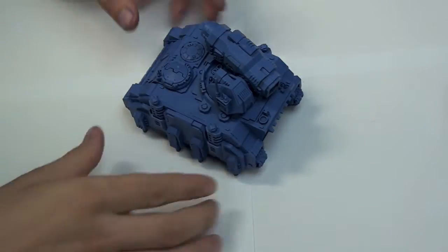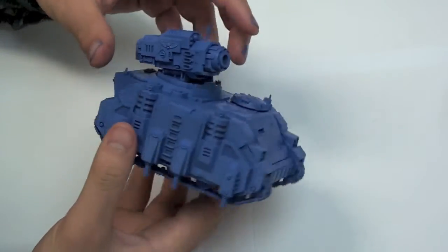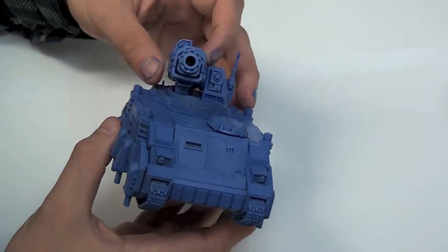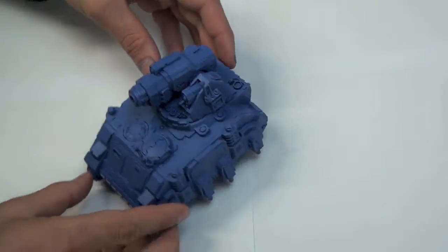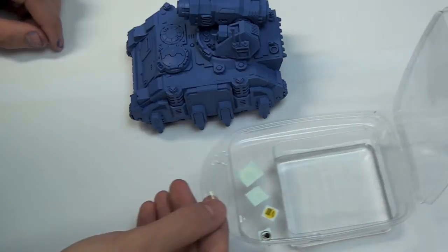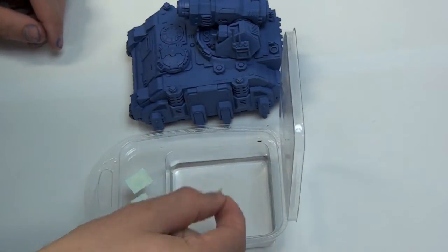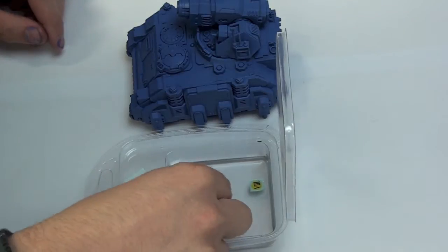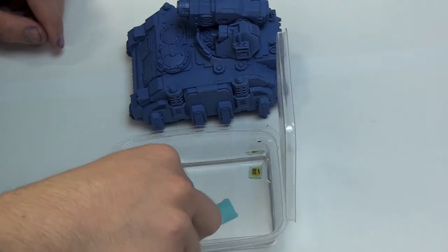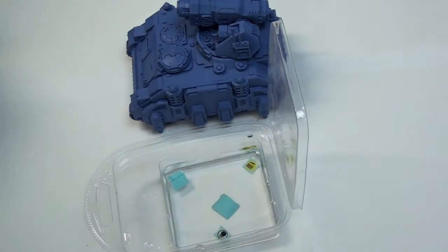My secret weapon here is Army Painter's Color Primer Ultramarine Blue, which I used to coat the entire tank. Army Painter do a wide range of colors so it doesn't matter what chapter you use — you're sure to find the right spray for your army. This tutorial is aimed to be as simple as possible so literally anybody can follow it and get the same results. You can apply all the same techniques and colors to any Space Marine vehicle. It doesn't matter what chapter you play; the only thing you need to change is the primer.